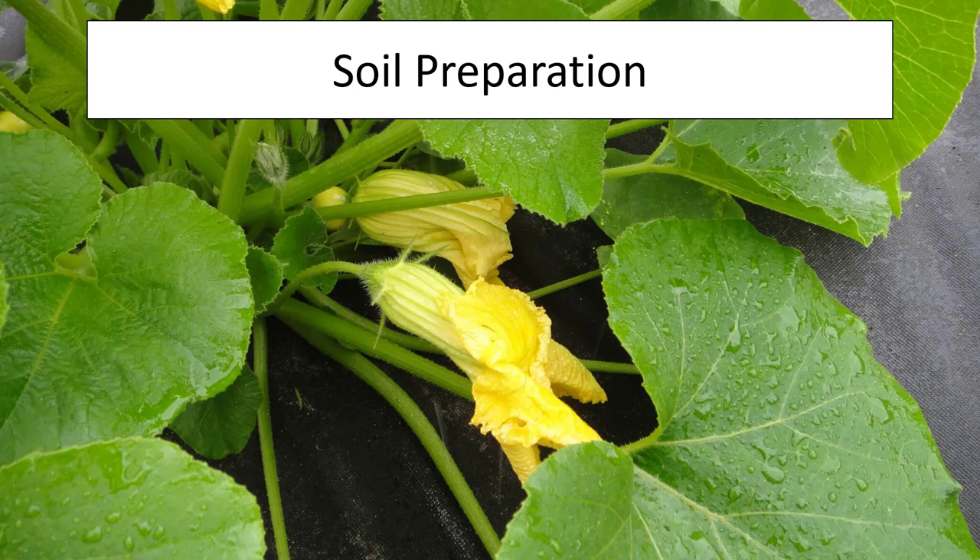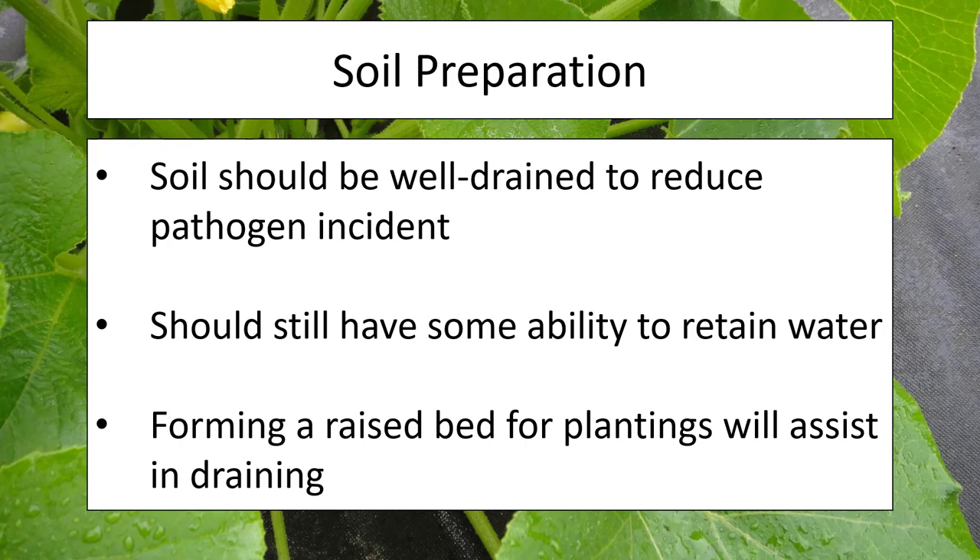Let's talk about how to prepare your soil for growing squash. This is not as simple as you might think. Thankfully squash is fairly easy to get started in Indiana, but there are important aspects to keep in mind. First and foremost is the structure of your soil — it needs to be well drained. If water is sitting in your soil, you have a higher chance of getting pathogens that will infect your squash with diseases like fusarium and bacterial wilt. Even so, your soil should also retain some water. Using the hill seeding method can help drain the plants a little bit better.